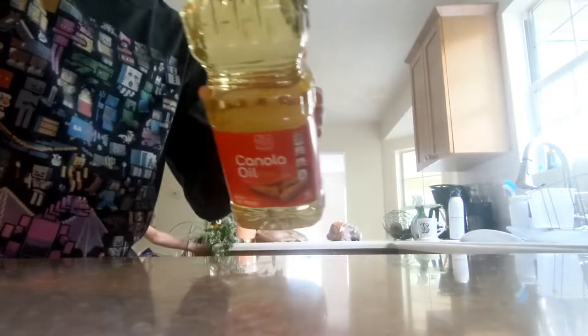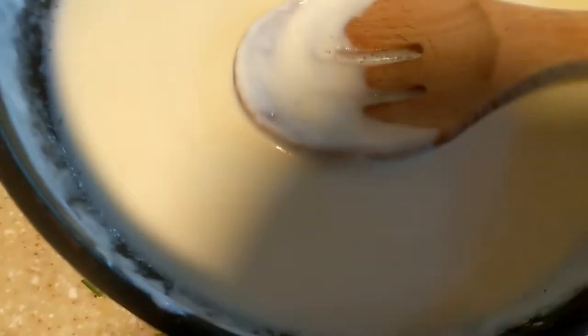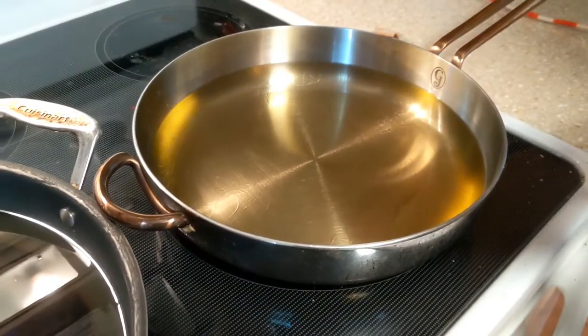Canola oil for frying. I got this dredge ready, so pretty soon I'll be dredging it. Now we have a sour cream sauce and we're starting to get the frying oil ready.